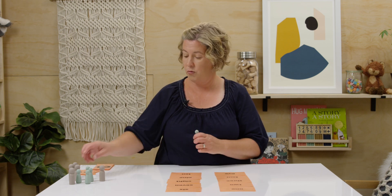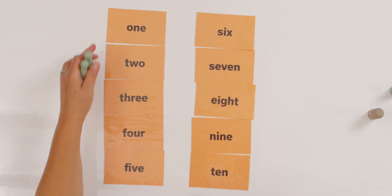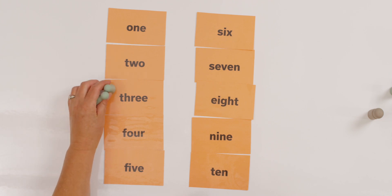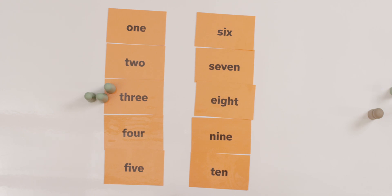I'm going to say a number, and I want you to grab that same number of counters and put it next to the number word. Let's practice together. Let's start with three. Can you count out three counters? You do yours, and I'll count — one, two, three. Now, where is the word three? One, two, three. I'm going to put them right next to it. That wasn't so bad, was it?